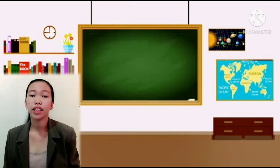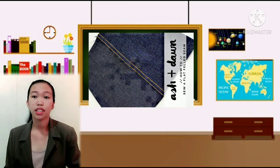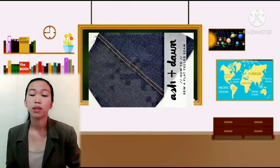Next we have the flat fell seam. This is a flat, durable seam designed for straight edges. It is usually used for men's wear, work clothes, children's clothes, and pajamas that require strong, durable seams.